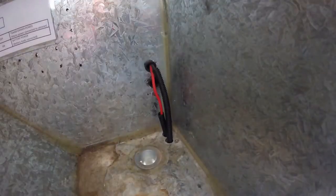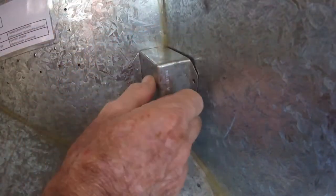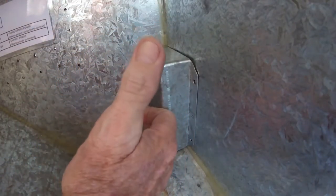So it's back out to the caravan to check the fit. I'm satisfied with the cover's position and fit, and I now screw it down.